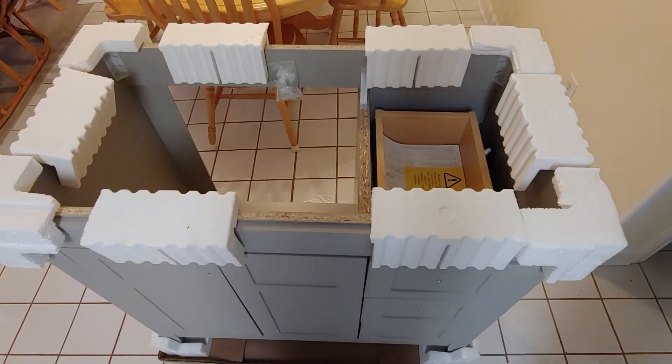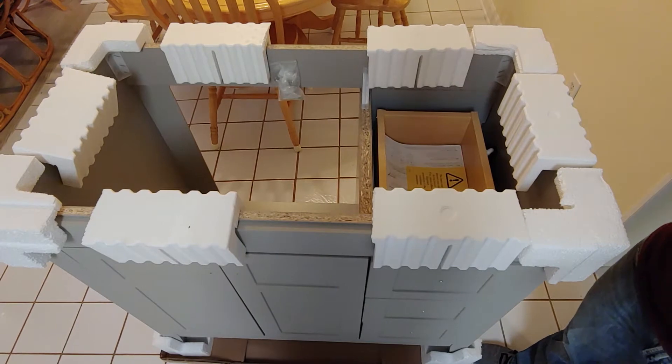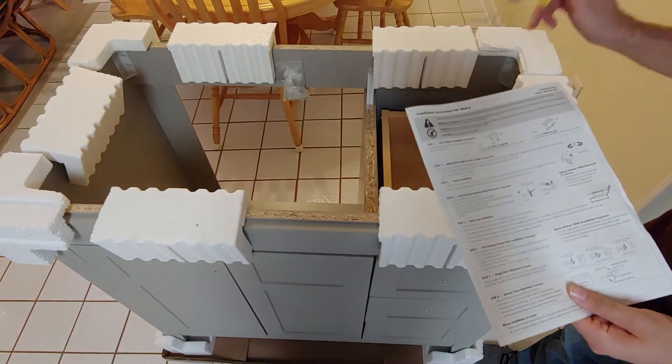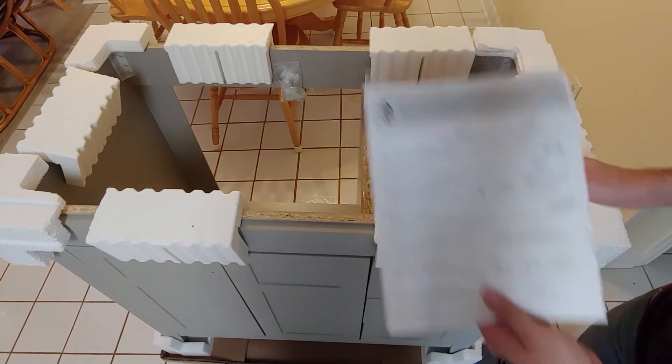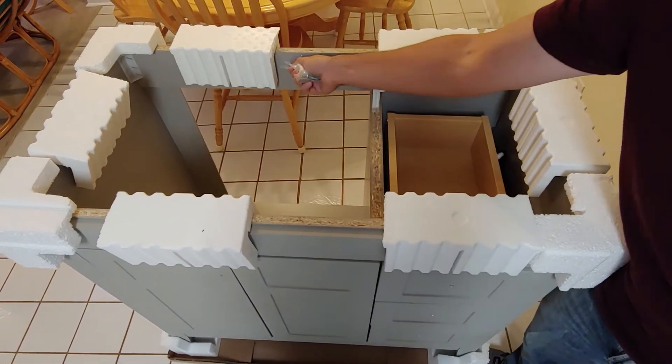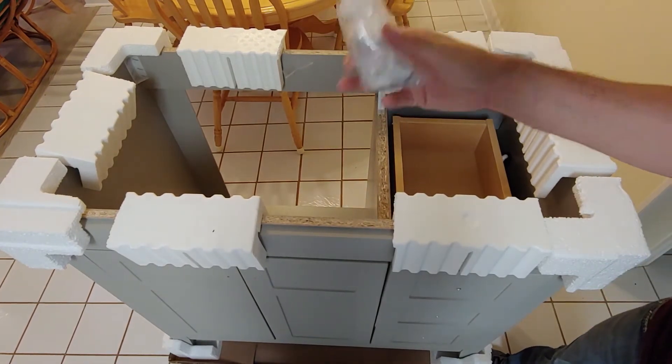Once we've removed the box, inside we have all of the included hardware. We have your safety warnings, instructions, and it looks like we have our hardware kit attached to the actual cabinet.